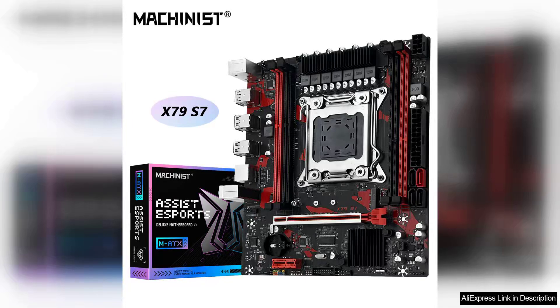The Machinist X79 S7 motherboard is a remarkable choice for those looking to harness the power of Intel Xeon E5 V1 and V2 processors. With its LGA 2011 socket, this motherboard is designed to provide robust performance for server and workstation applications.